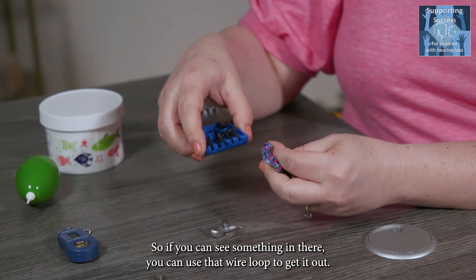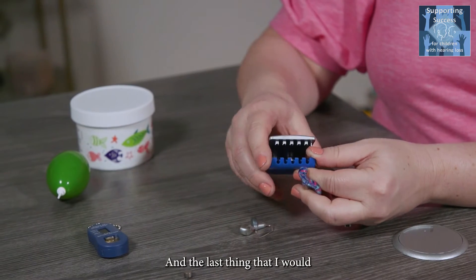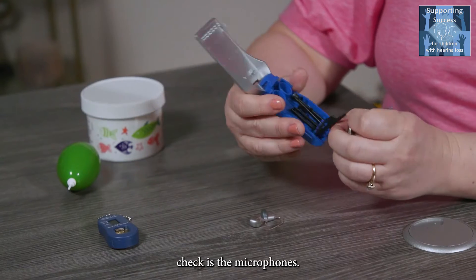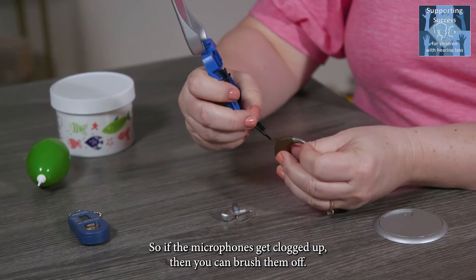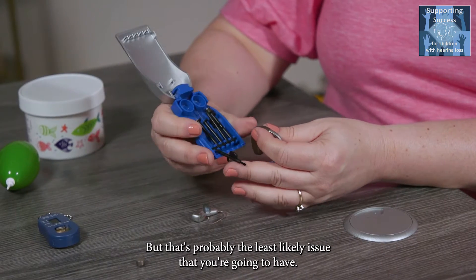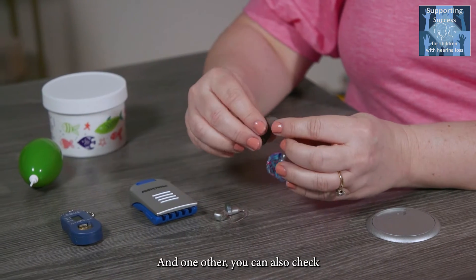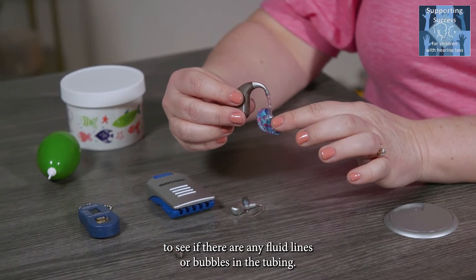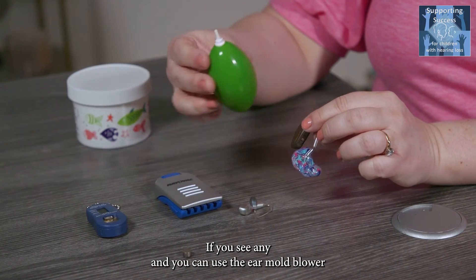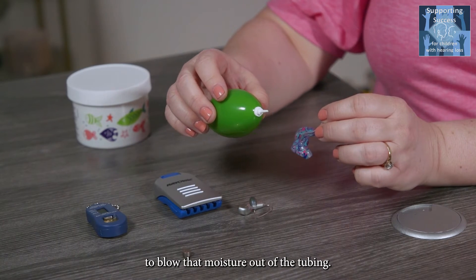If you can see something in the tubing, you can use that wire loop to get it out. The last thing to check is the microphones — if they get clogged up, you can brush them off, though that's probably the least likely issue. You can also check for any fluid lines or bubbles in the tubing, and if you see any, use the ear mold blower to blow that moisture out.